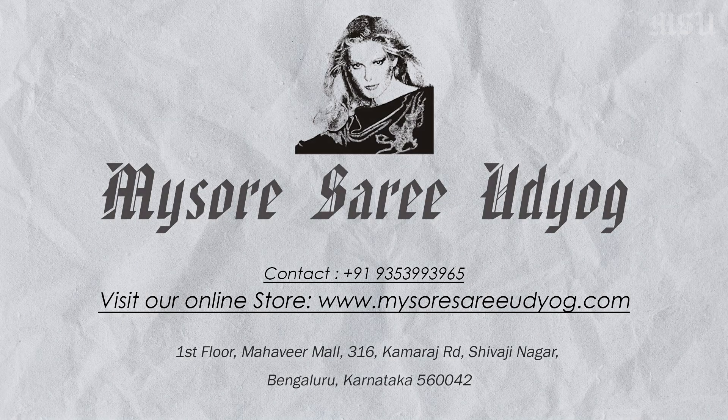For more collections you can log on to our website www.mysoresareeudyog.com. You can follow us on our Instagram and Facebook too. For more videos you can subscribe to our YouTube channel Mysore Saree Udyog. And for more collections, visit our store Mysore Saree Udyog, Commercial Street, and enjoy your shopping. Thank you for watching.